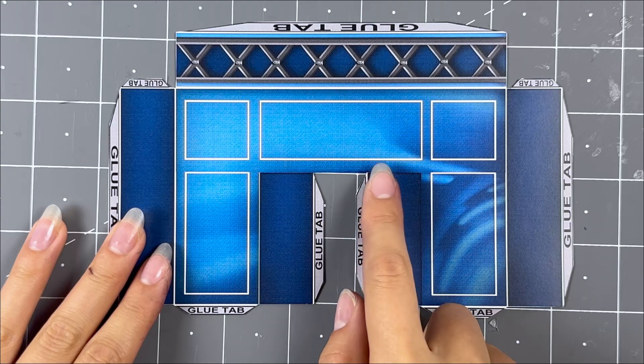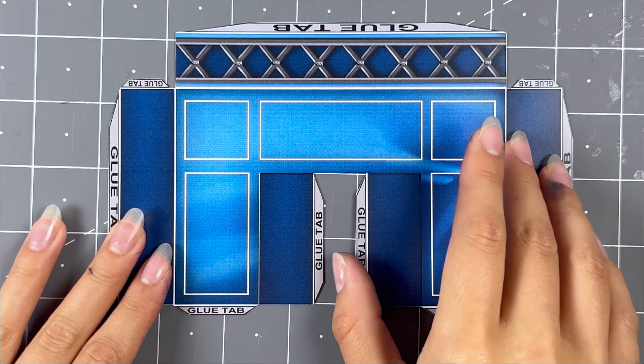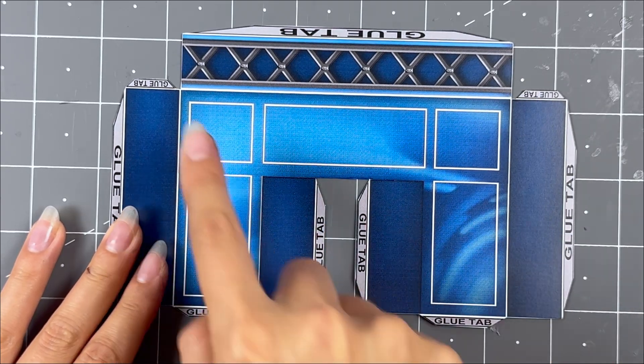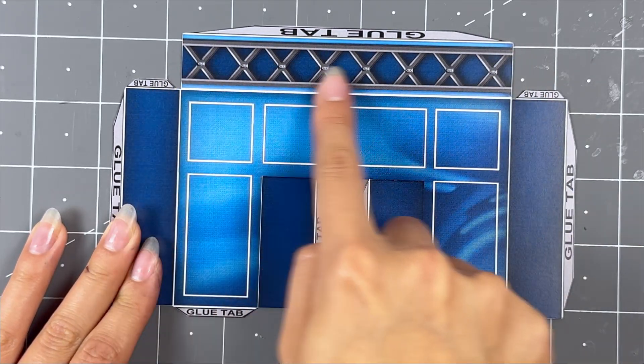Then grab the front of the podium and cut here and here with a hobby knife or scissors. Then score all the white lines and glue tabs. Watch the video carefully to make sure you score all the needed areas.